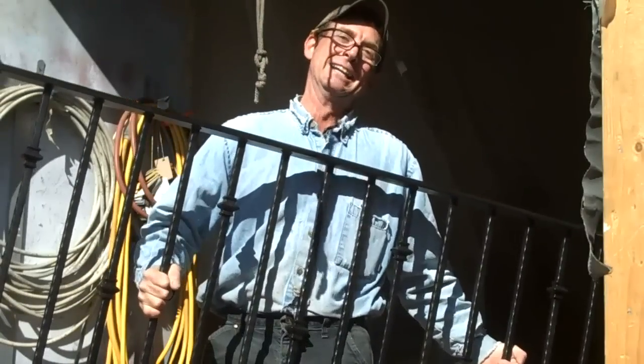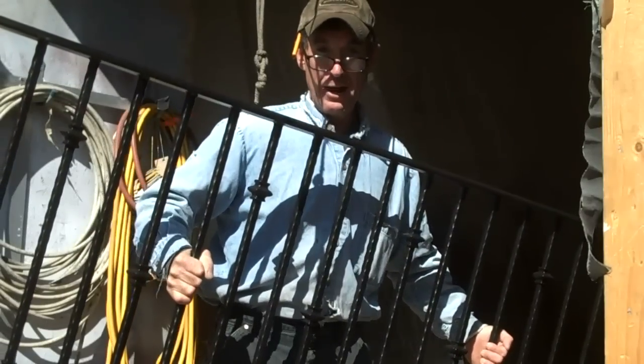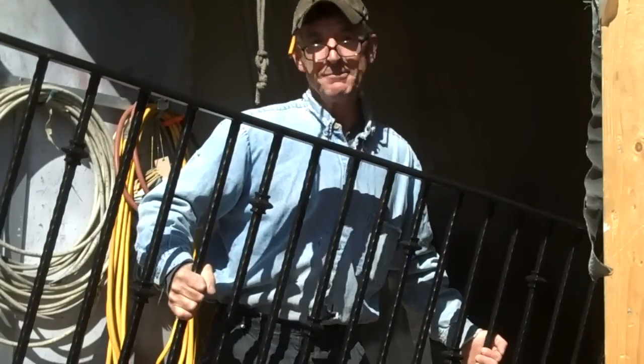Hey, welcome back — you're just in time. We're going to go install these iron railings. We got everything loaded up and now we're headed west upstate on Highway 24 into Teller County.